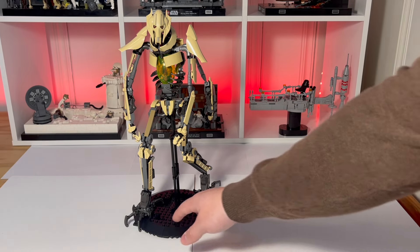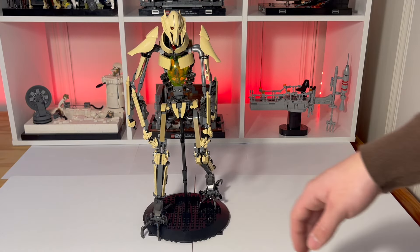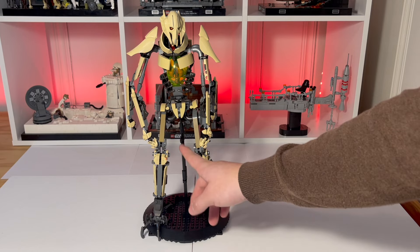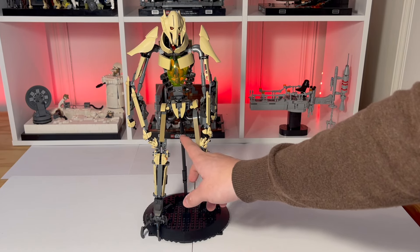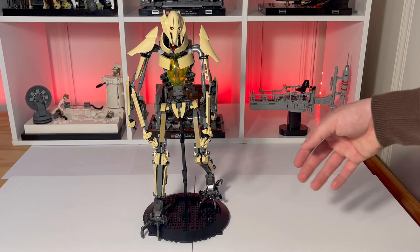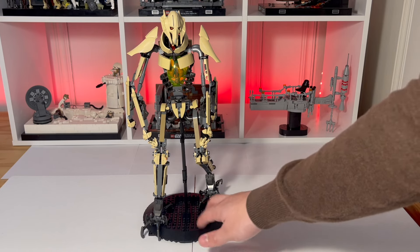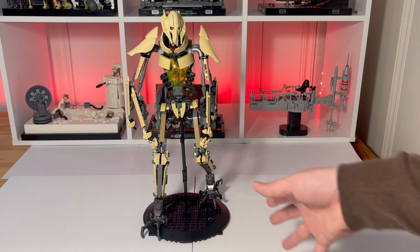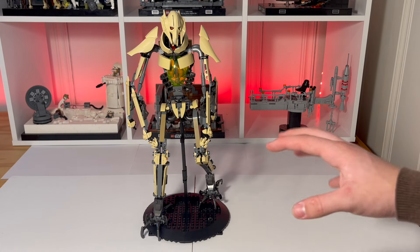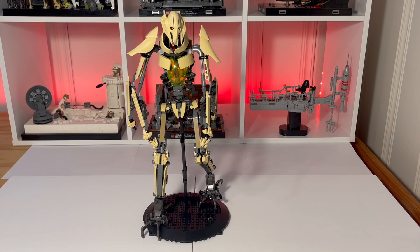I also have to talk about the stand, which obviously is not like his. His is basically a light gray triangle, and the stick that comes up and holds him — which is built directly into his body — is light gray as well, but I think black just looks so much better. I also haven't fully decided on what stand I want to make, but I'm kind of liking this round stand. It's not fully built, not tiled off — I just want to show it off. I think it's simple enough that it isn't distracting, and black hides itself a lot better than gray does against a tan and gray character.